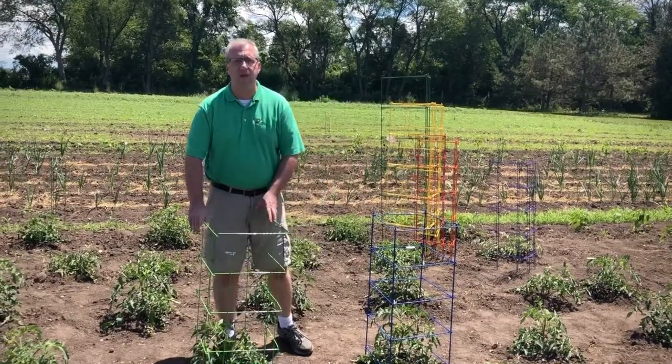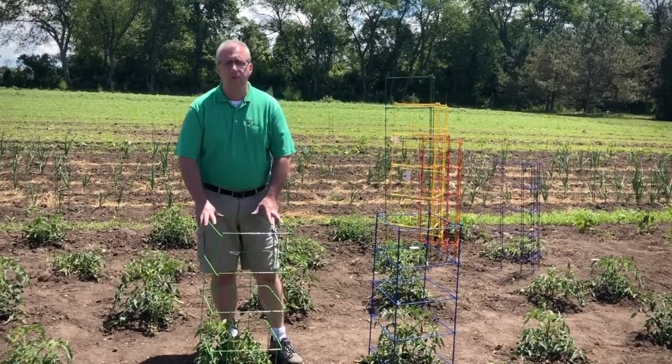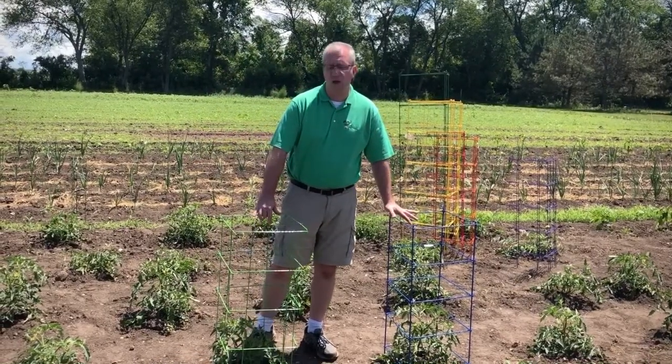Square cages collapse down on themselves, which makes them great for storage and for shipping. We have two different styles of squares: our eight-leg and our four-leg, and there's a variety of differences.